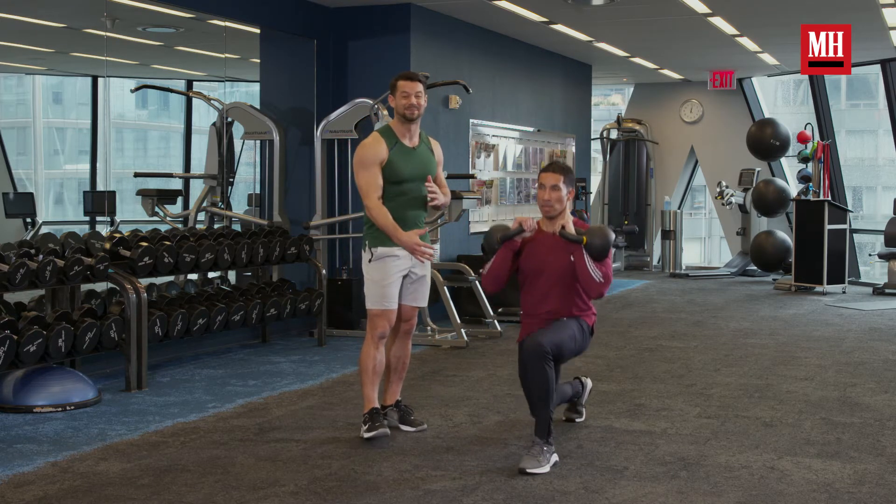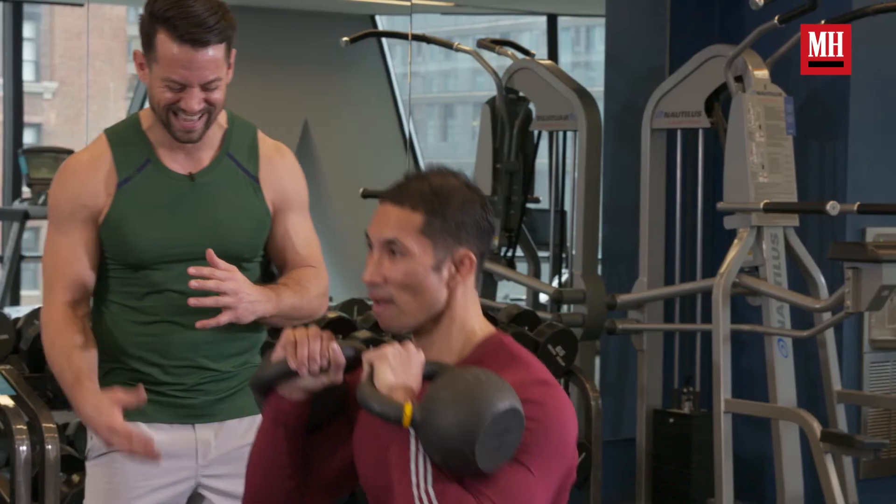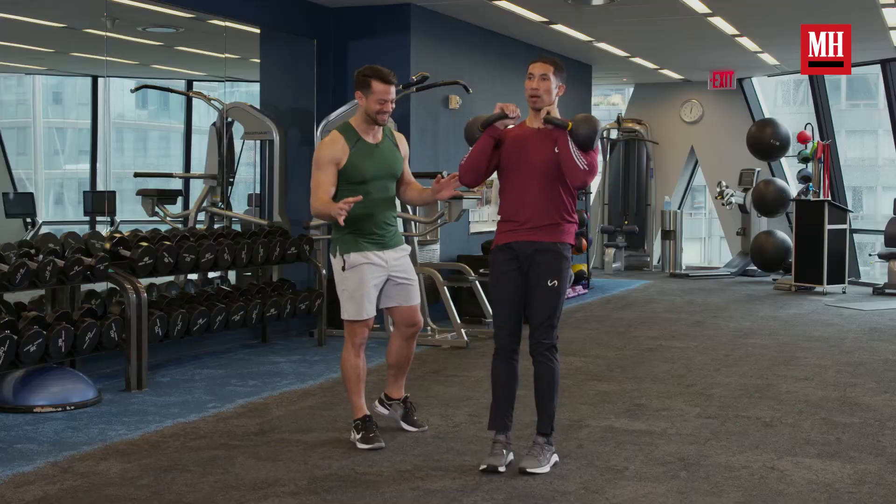He's going to hit 10 reps here. Now the heart rate's going to start to come up. Now things are going to change drastically.